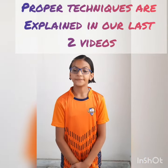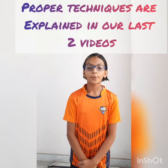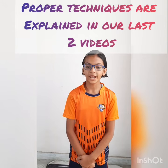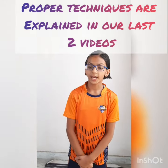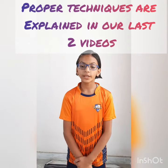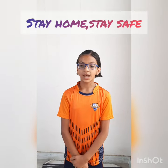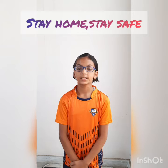It is very important to perform these asanas in proper technique. We have explained these techniques in our last two videos of Surya Namaskar. Please go to our last two videos for detailed techniques. Stay home, stay happy. Thank you.